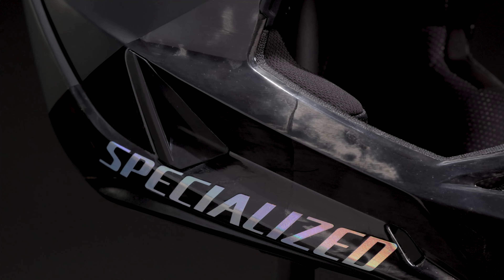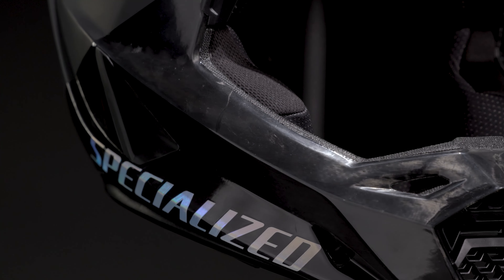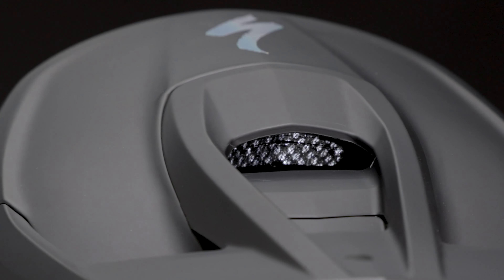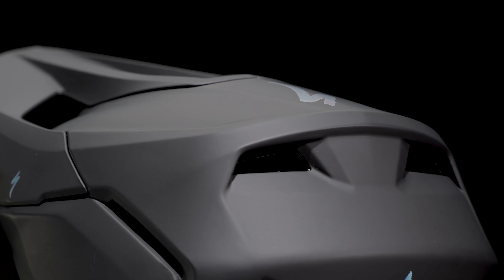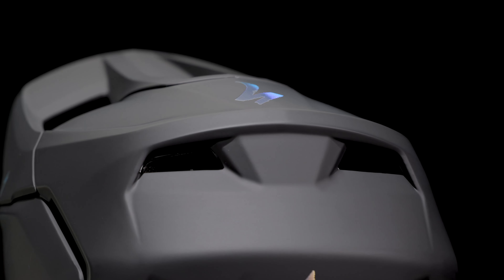Keeping a cool head while ripping down the mountain or shuttling up for another run was number two on our rider's list of priorities. That's why, instead of focusing on more vents, we focused on better vents. Built from the inside out, the Dissident II ventilation system features a hood scoop to channel the flow of cool air in and purpose-built vents to direct the warm air out, keeping the rider's head cool and comfortable in any situation.